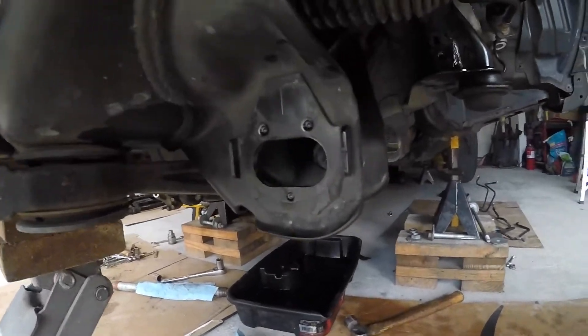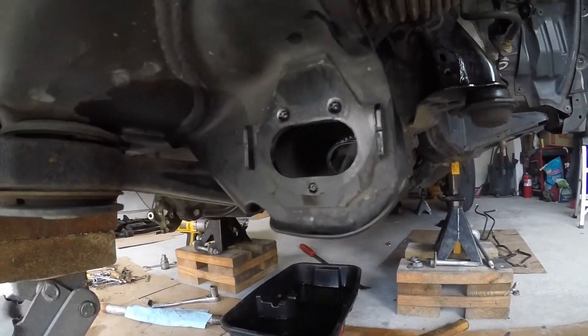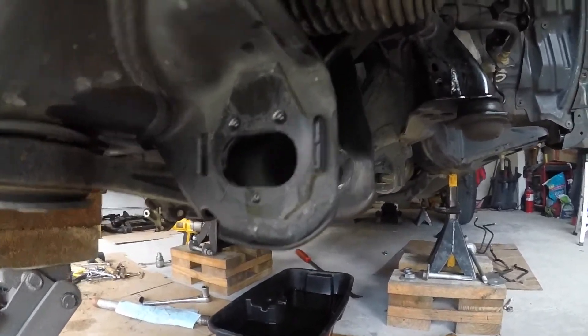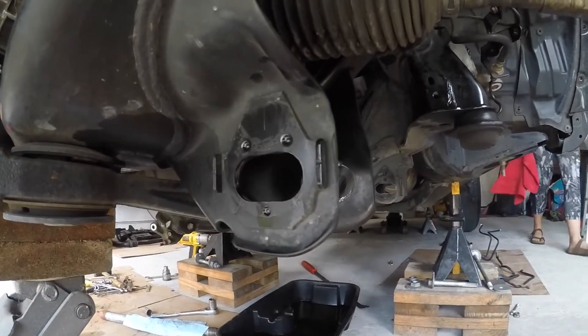Now we're to the point where we're going to get these spot welds off where these cam tabs go in. We're going to put the new ones on. Get these off, clean this up, and then I'll check back in.